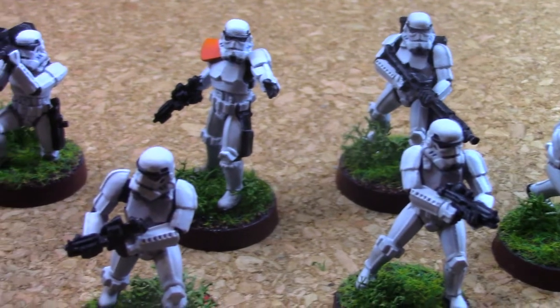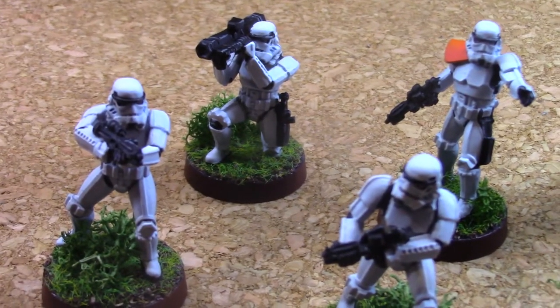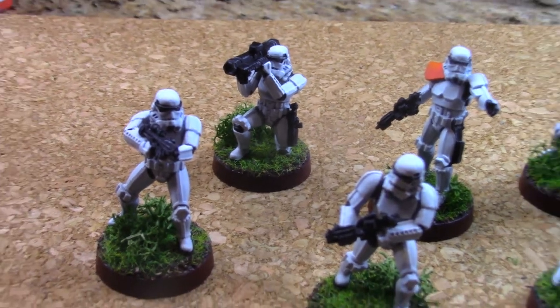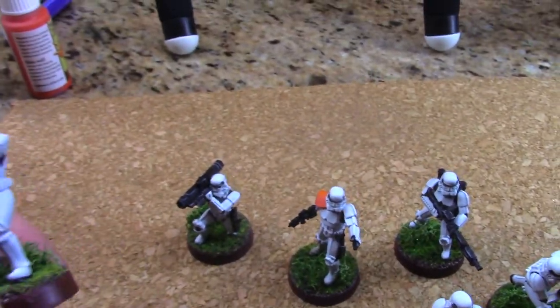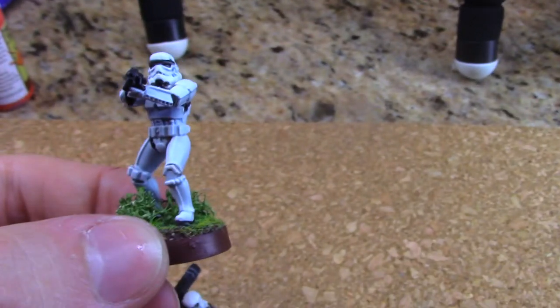For the most part painting these guys was fairly easy. It came down to taking some extra time with the tedious work for the detailed colors. Using a different approach than just washes was a lot of fun and it proved to be a very valuable technique. Hope you enjoy the video and I hope I can make more like this in the future.